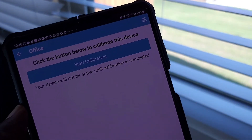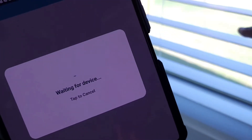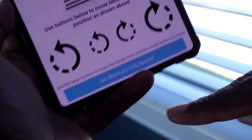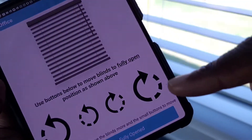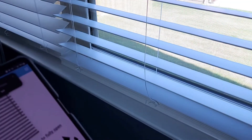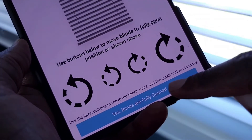Now it's time for calibration — this is why I said it's good to start with the blinds fully open. You save a step because the app wants you to confirm the blinds are either fully closed or fully open. Since I already had them set to 50% before removing the original wand, I can tap 'fully opened.'